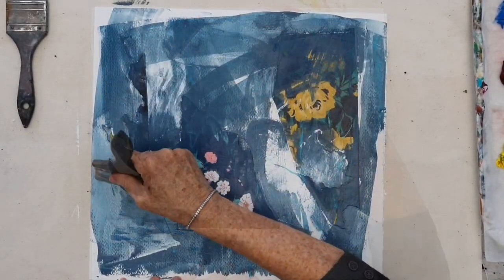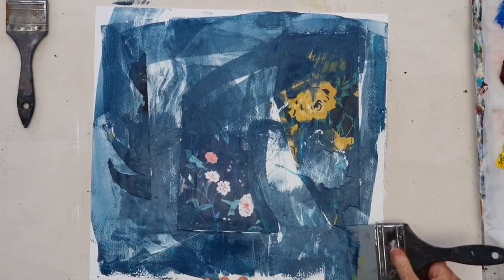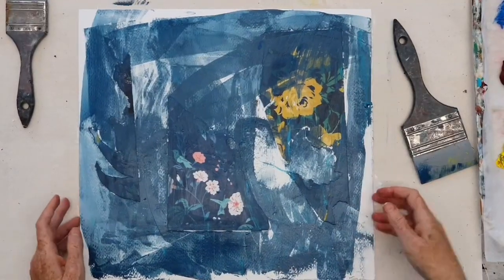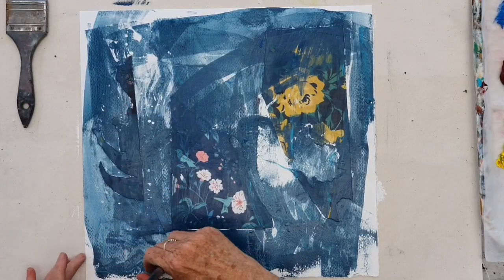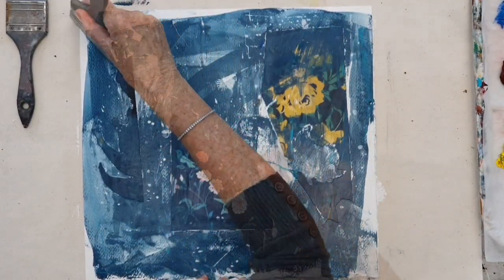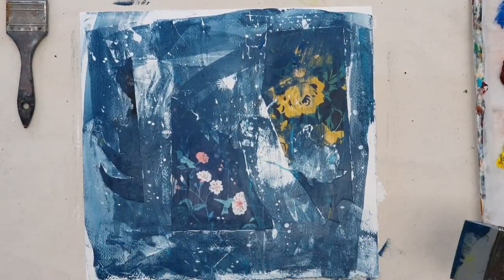And now I'm integrating those collage pieces into the painting. By splashing on a little bit of water I then can create some really nice effects by dragging that water through, which lifts off the paint.